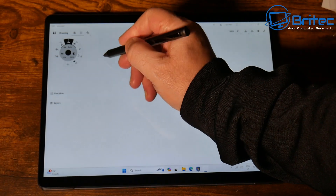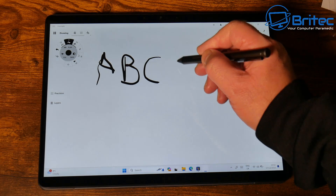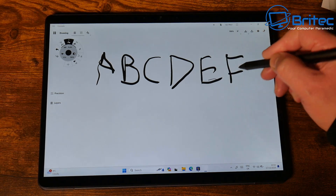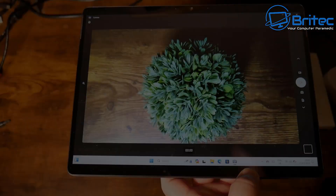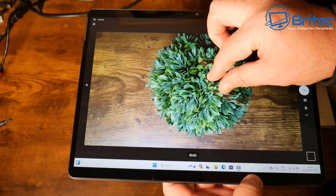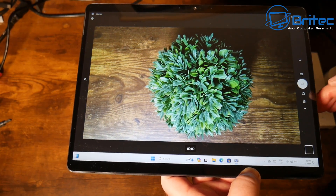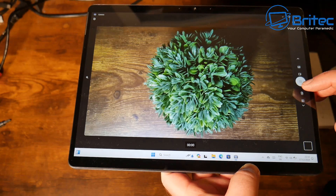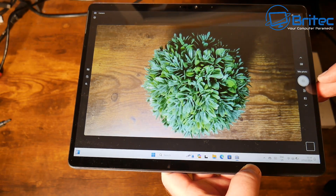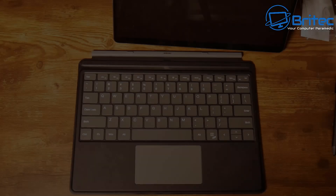This means you can turn it into a tablet, a creative station, and also a laptop. With the stylus, the pressure you apply determines how thick the lines are — useful for creative work. The cameras are okay but you'd mainly be using them for video conferencing rather than as a dedicated camera or video recorder. You can take quick snapshots with it if needed.